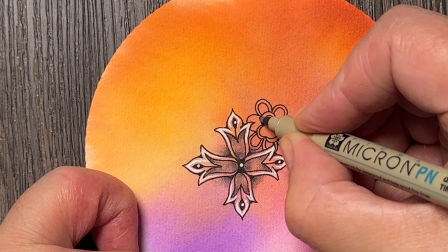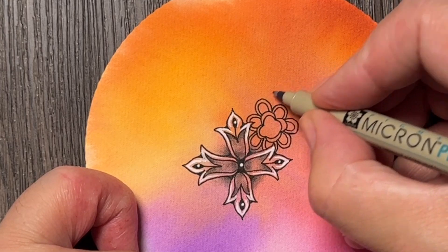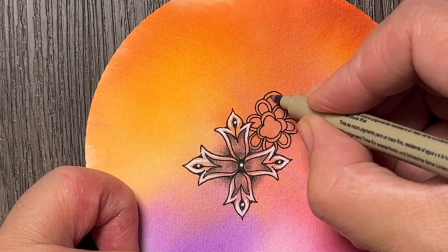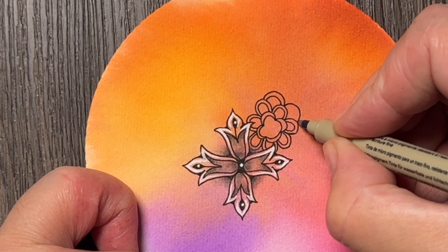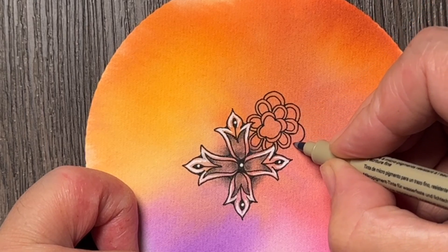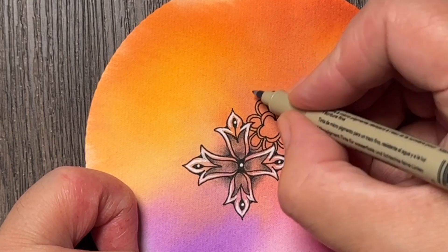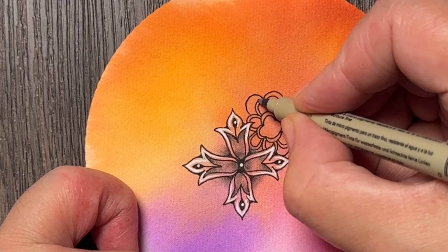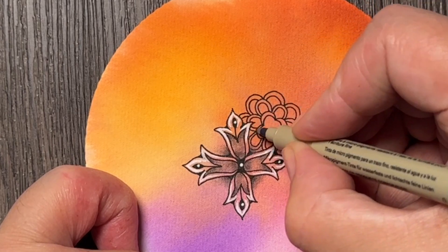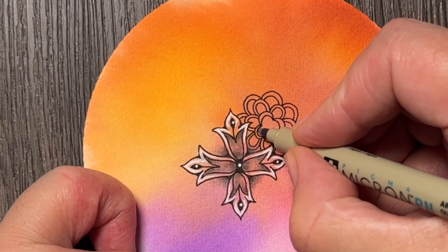Adding the aura lines inside, and then I will add the next set. These are a little bit bigger, but I don't think I need to position them exactly or place them the same way in relation to the inner layer of these petals.